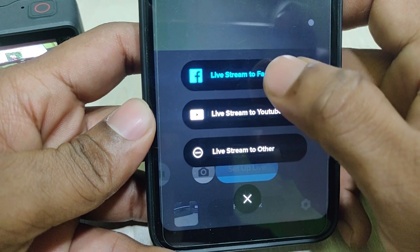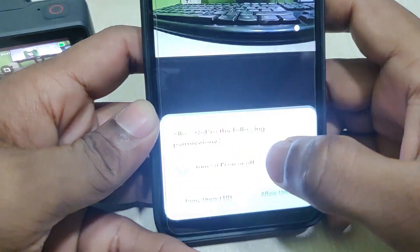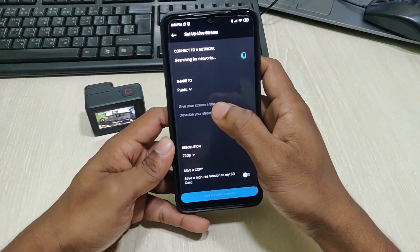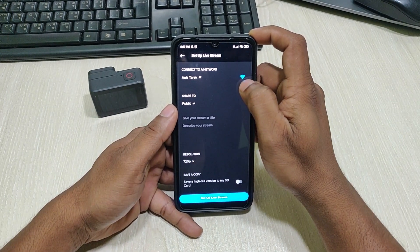I'm going to show you today how to live stream to Facebook. Touch the Set Up button. Here are some settings — first of all, you need to connect your Wi-Fi. As you can see, my Wi-Fi is connected.